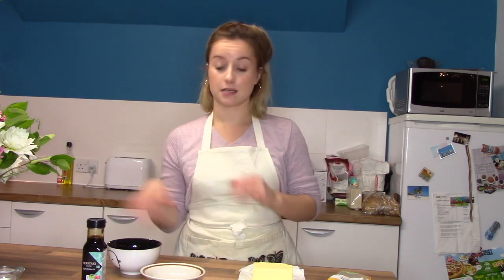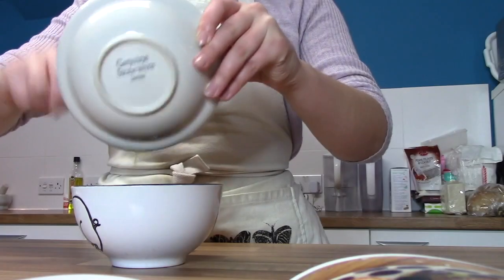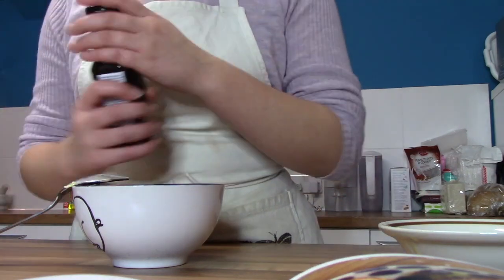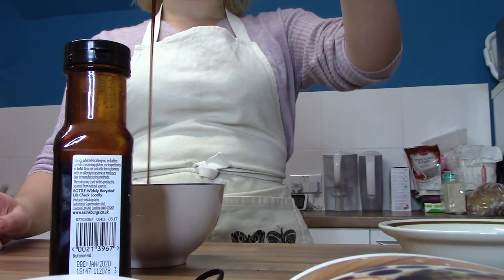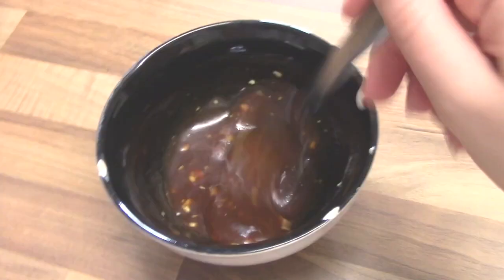Mix the oil with the teriyaki sauce to make the glaze: one tablespoon of vegetable oil or melted butter — for me it's melted butter — and then mix it. Make sure that when you've put your chicken in you've actually set a timer; I just forgot so I've put mine on now. Break all the butter out and then mix it with the teriyaki sauce — two tablespoons. Just keep mixing; as you can see there are lumps in mine, but it smells delicious.